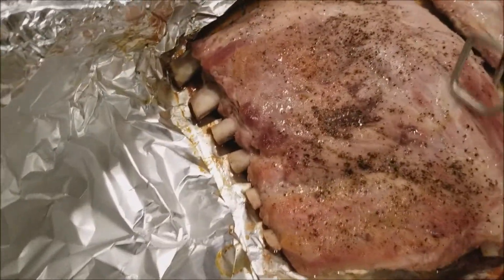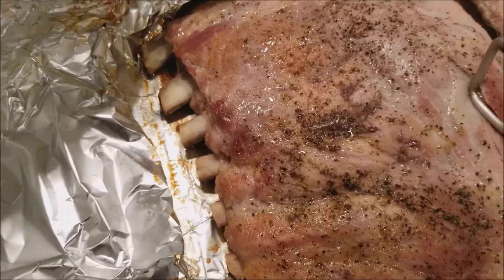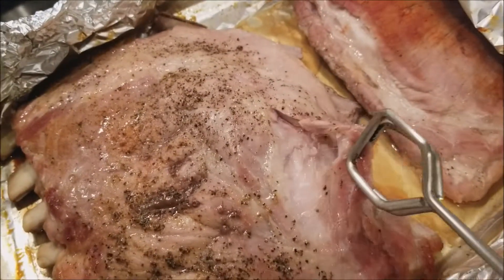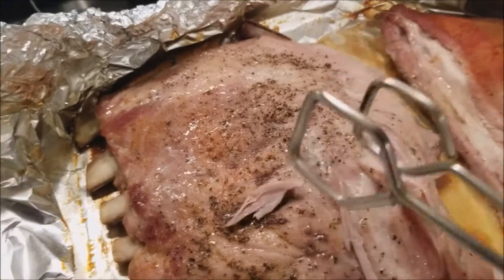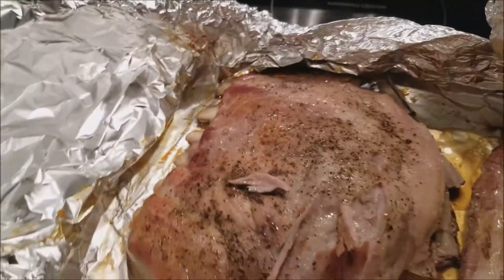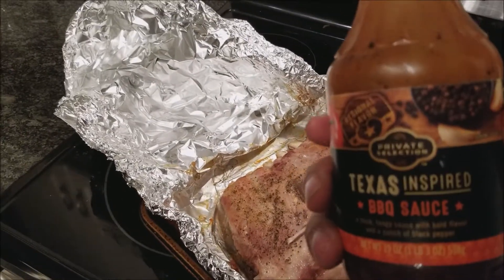Look at that — see how it's pulled away from the bone? Look how that comes off. Go over here and grab your favorite barbecue sauce. I got this one — it's cheap but it tastes very good.